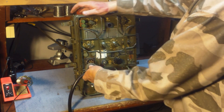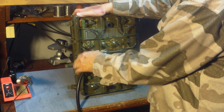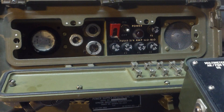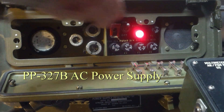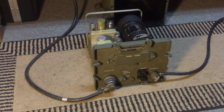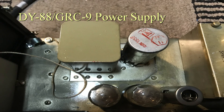We'll do the connection to the big power cable — it's 105 volts, 500, 1.4, and 6 volts, I think — those are the voltages it uses. I have an AC supply for running it on the bench, but there's also the DC supply, which is the DY-88, which is 6, 12, or 24 volts and uses a vibrator for the receiver.